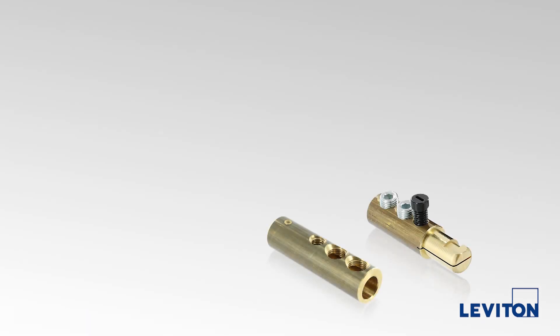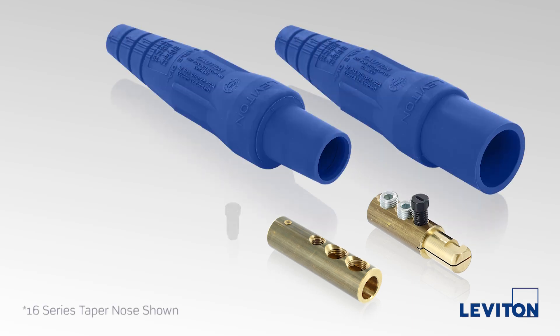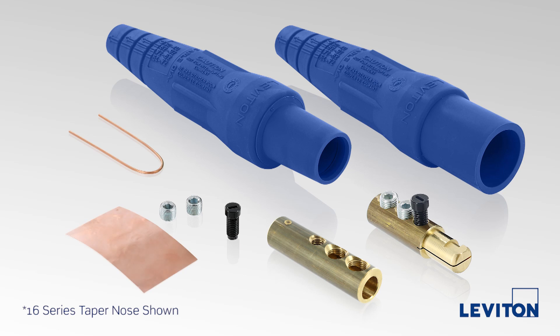A complete connector includes a male or female contact, an insulating sleeve, a thermoplastic captivating screw, a strain relief wire, and for set screw termination, set screw or screws and a copper shim. To assemble these connectors, you will need the following tools.